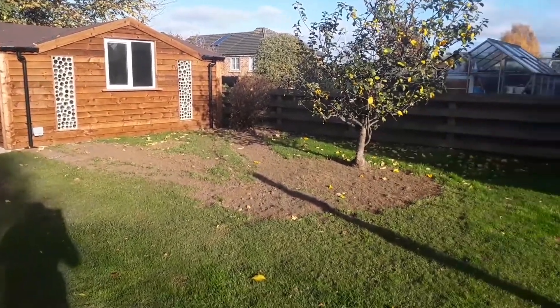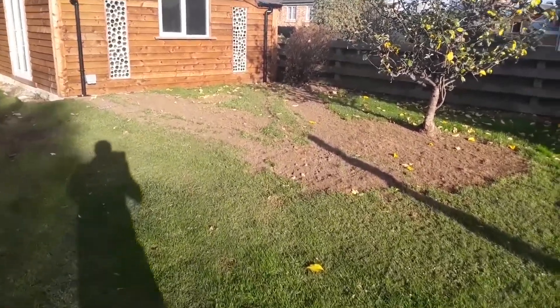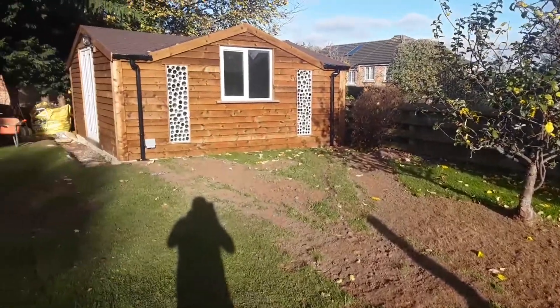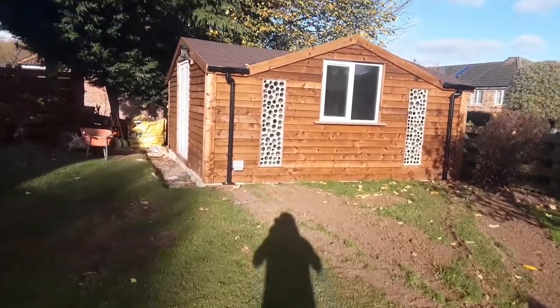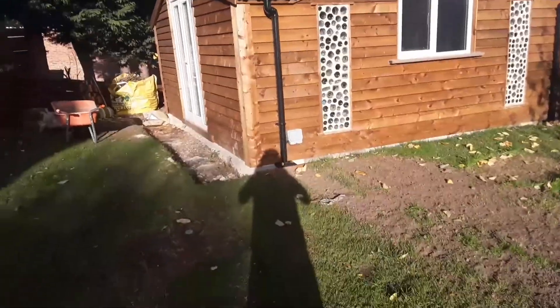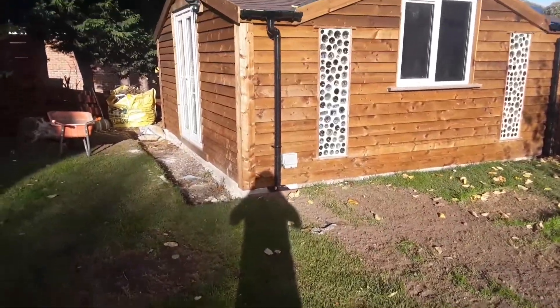What I've done is I've managed to get all the drainage dug in, got the soakaway dug in there. It's been a right old mess in the garden, but it'll go back — it's fine. The only thing I need to do on the outside now is, see around the edges here where it's all just rubble and stuff — that's going to be filled with gravel.